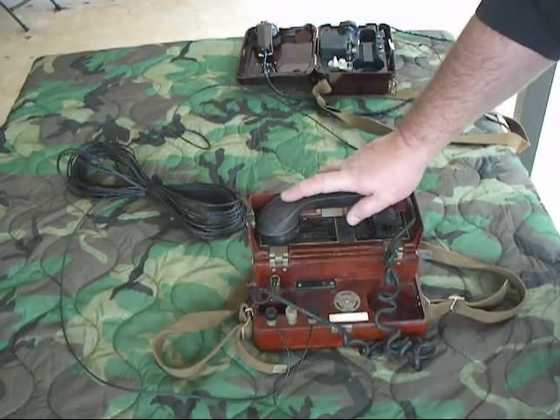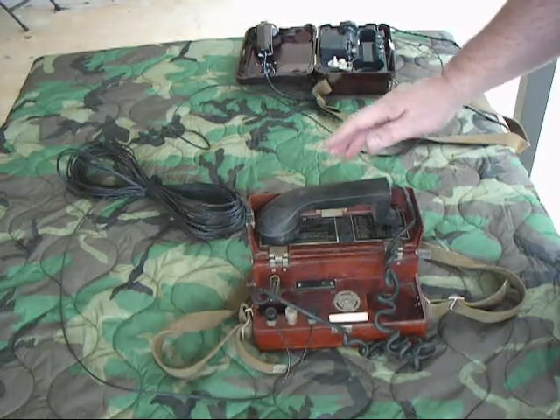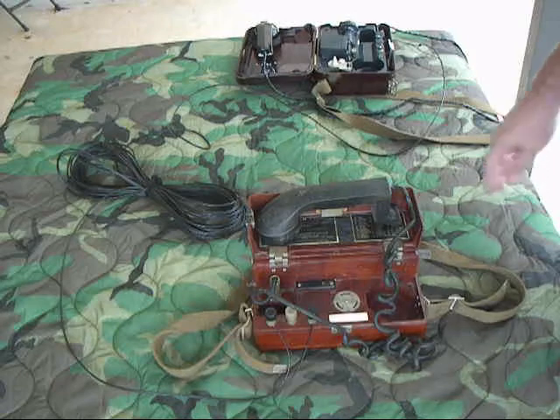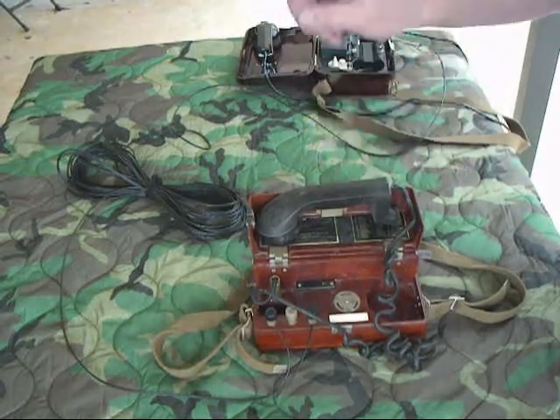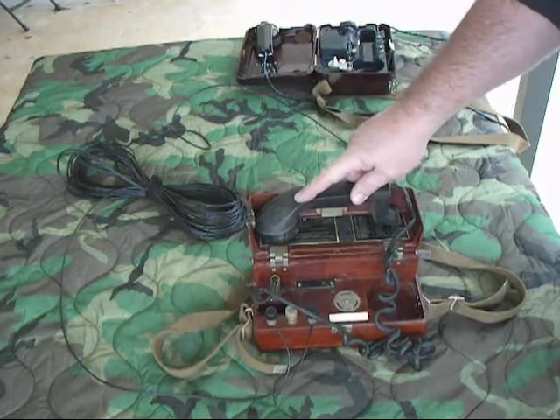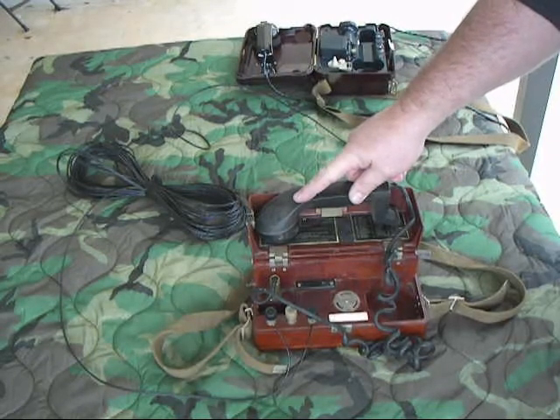This TAP-77 will operate with all the Soviet phones I have, Warsaw Pact phones, and also all the NATO phones I have. So that's it — thanks for watching. This is the People's Republic of Bulgaria TAP-77 field phone.